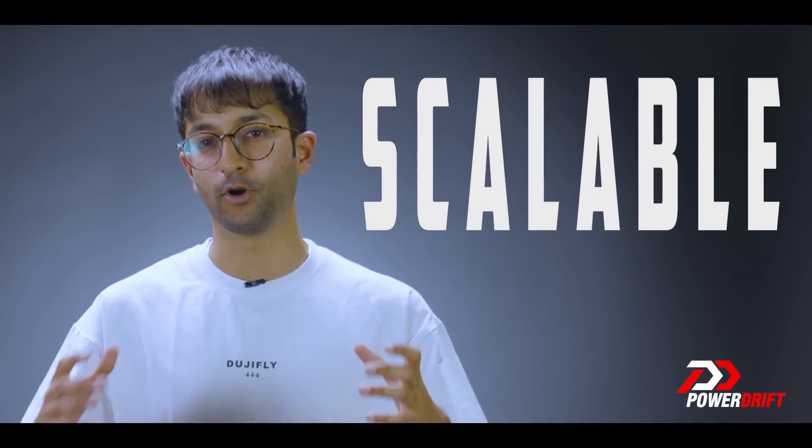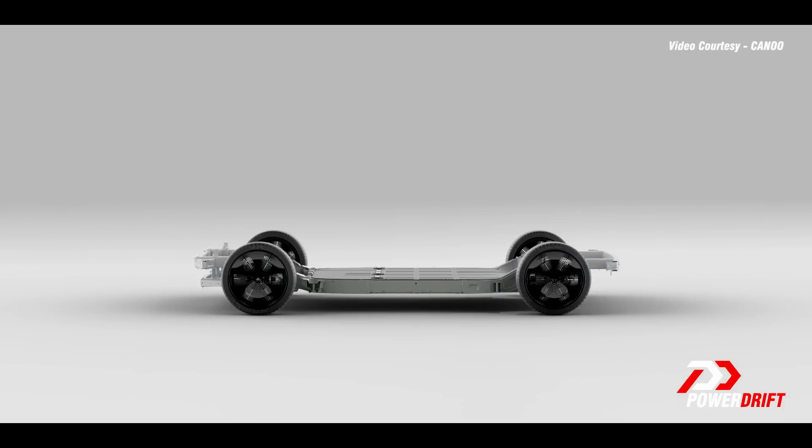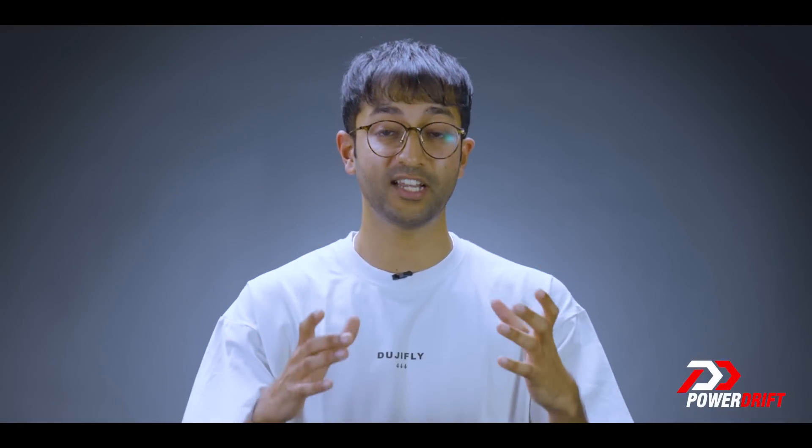Some modern platforms are scalable to accommodate different body styles. Then come the skateboard platforms. These are made especially for electric vehicles. They are flat, with the battery maximizing most of the central area. The battery is also usually a stressed member, so it does increase the torsional rigidity and the strength of the platform.